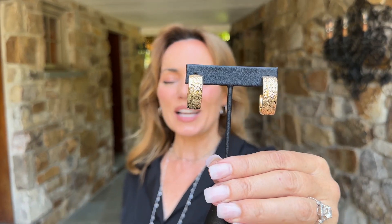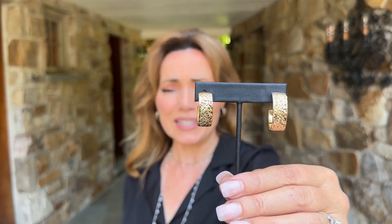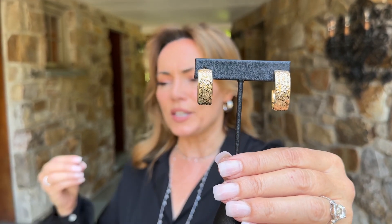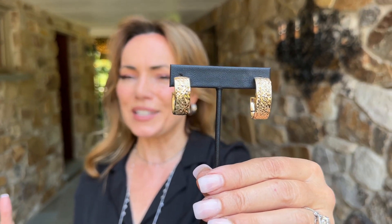When you go to Italy, one of the things that you're going to want is a beautiful pair of Italian earrings. No one does timeless, classic, beautiful design in gold like the Italians. No one does the beautiful weight, the beautiful finishing, the beautiful texturing like the Italians do.